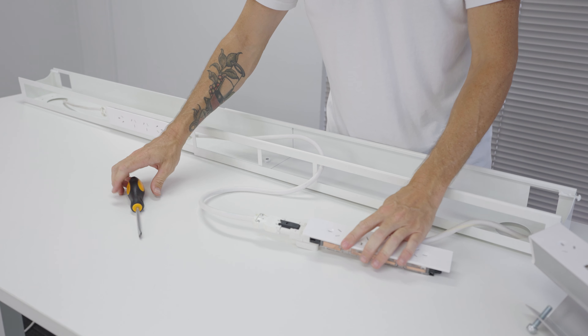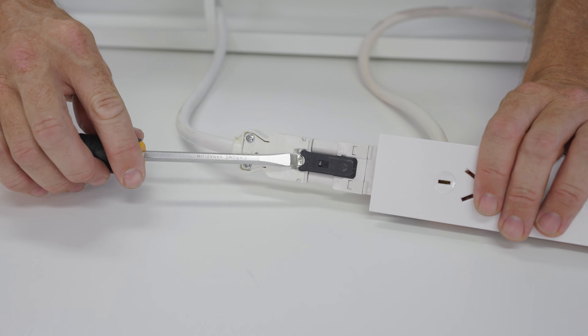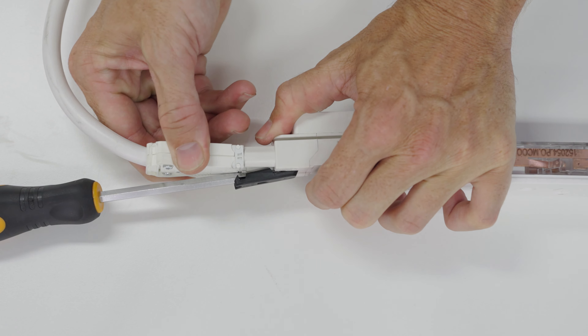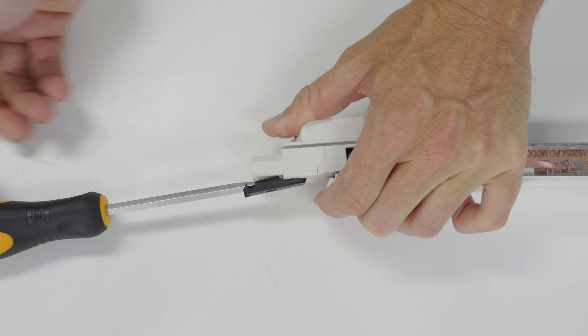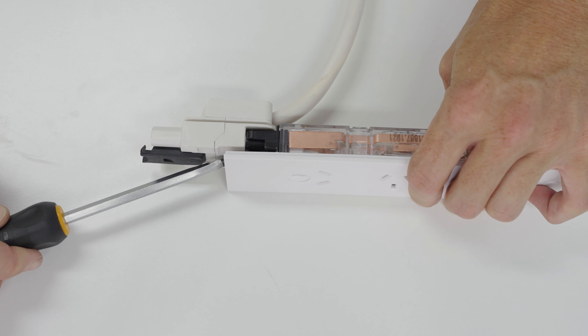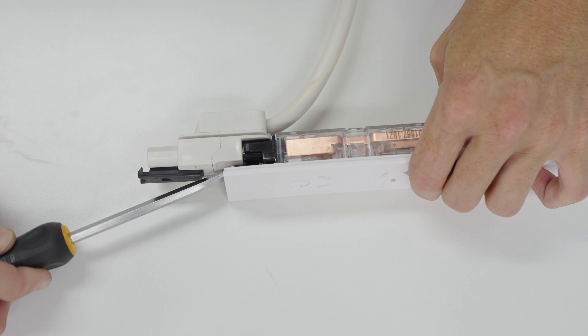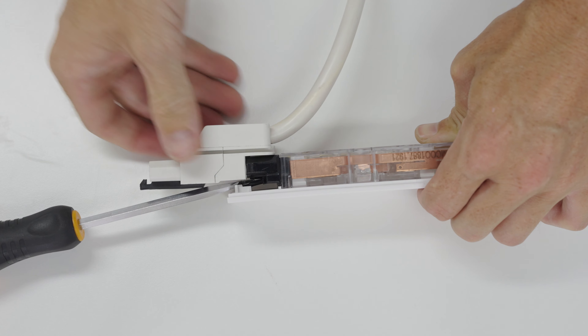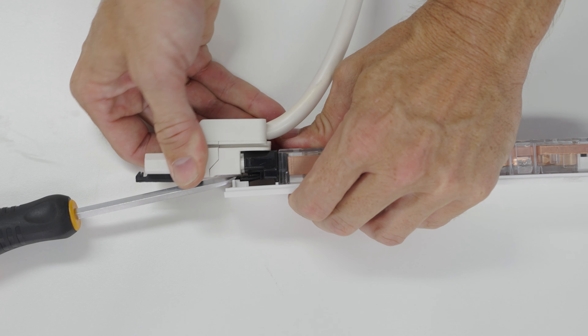To unattach the power cord from the power board, use the screwdriver blade as a wedge. Starting from the middle of the power cable, press it up and in between the black clip that is holding the cable to the power board. Keeping the blade in place, give the power cord a gentle pullback whilst moving it from side to side and it should disconnect easily from the board.